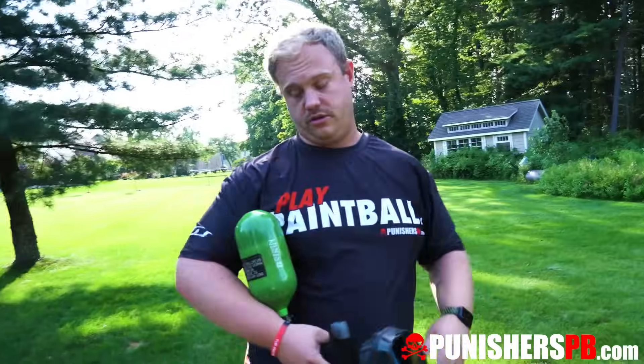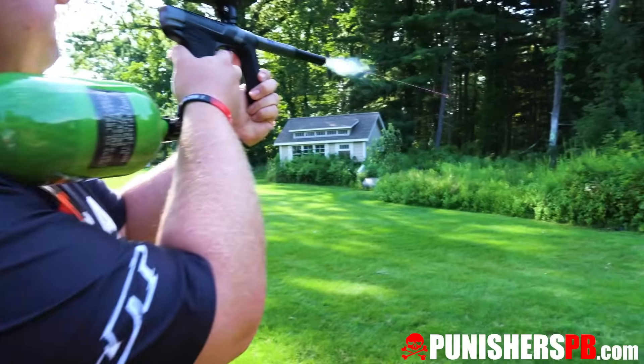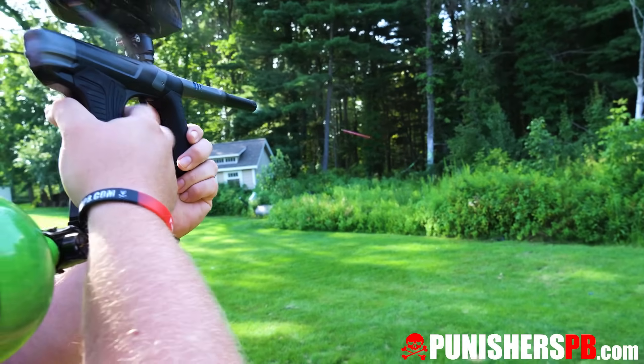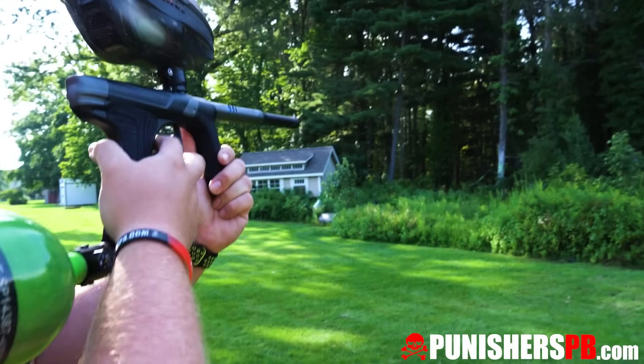I will say it's shooting good — straight — it's got a little bit of feedback to it, a little poppiness to it, but not bad. Down to about 2,000 PSI.